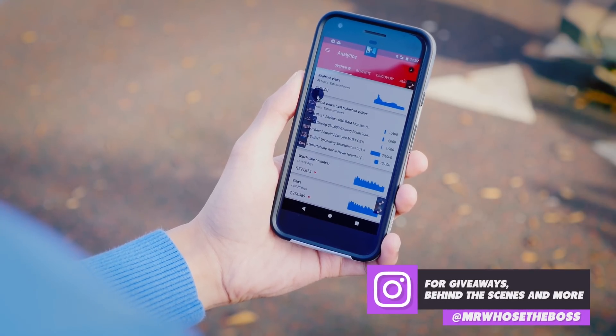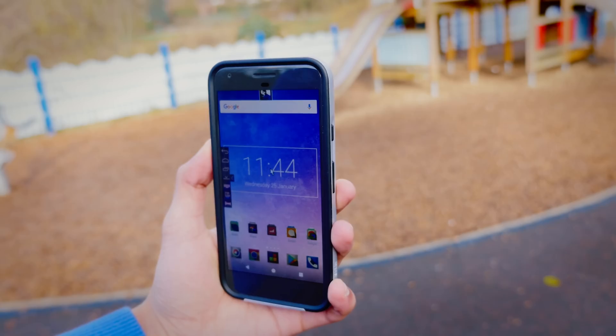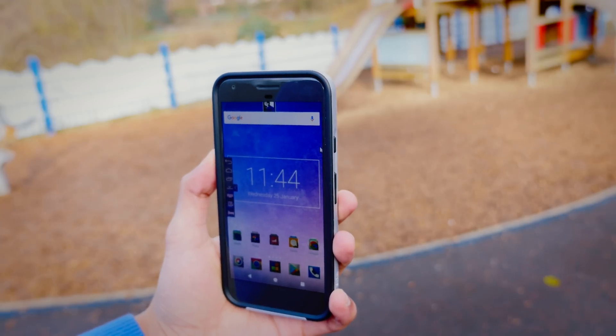I'm amazed that the front phone camera is able to track this well. The technology is at its best when there's a high contrast between you and your background, but even when there isn't, the application fails surprisingly little.